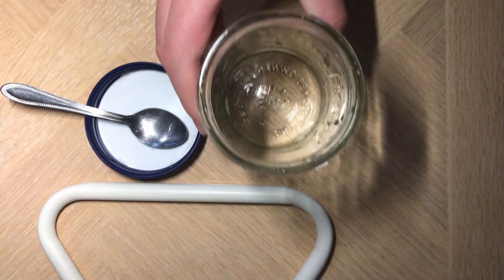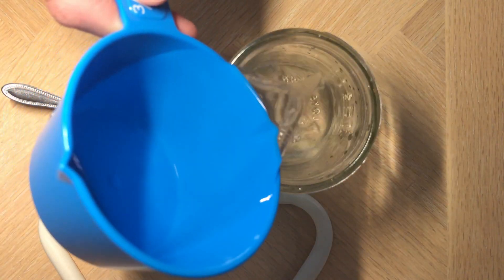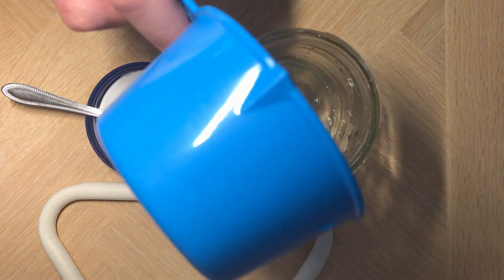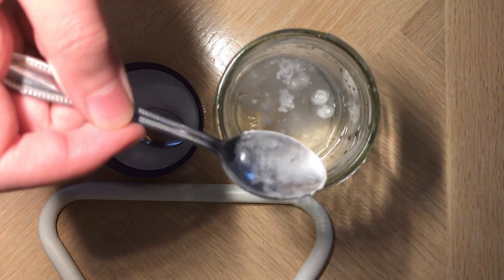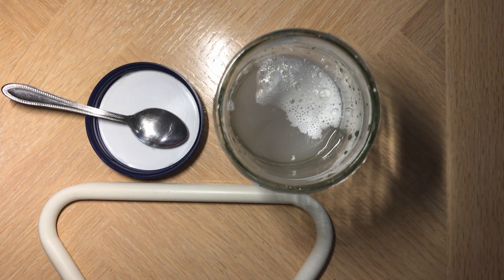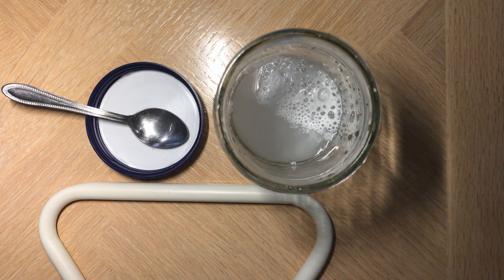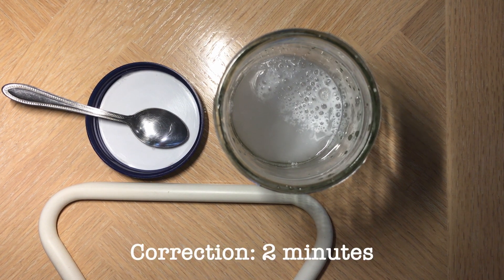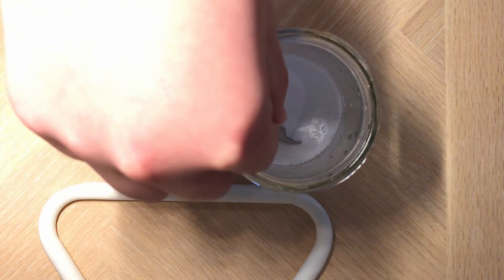So I moved on to the other brand of baking soda. This pack was made for cooking and bakery, and it had additional substances inside of it. Putting in a small teaspoon of the baking powder made for bakery, I immediately noticed a difference in the reaction. The water turned white. The reaction didn't stop immediately either, and continued to go on for about a minute, after which it kinda slowed down. I tried mixing it again, but it did nothing again.